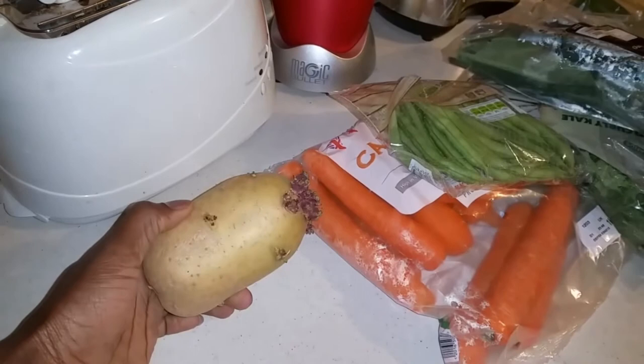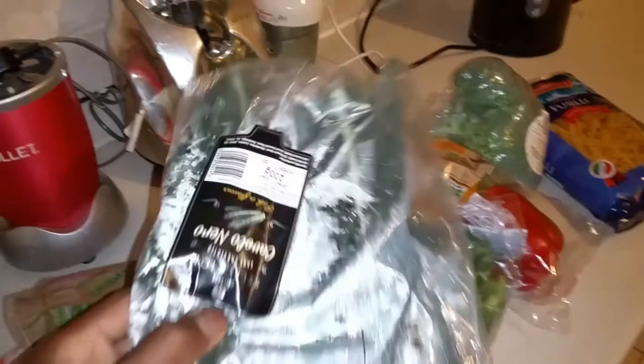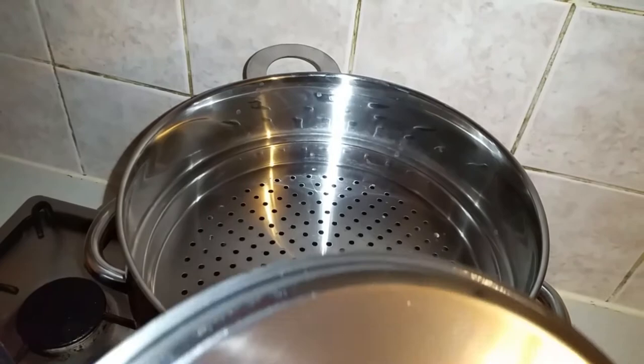Then from there, gonna go chop up the vegetables. Actually I'm gonna put the potato in with the beef as well, so that'll give it a nice bit of texture and flavour. Then I'm gonna do some of the veggies. Here I got the pasta as well — I'm gonna put the pasta to boil, and then I'll pop the vegetables on top here to steam. Bad man things.